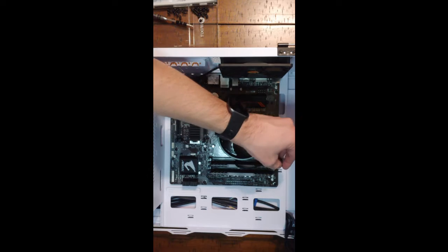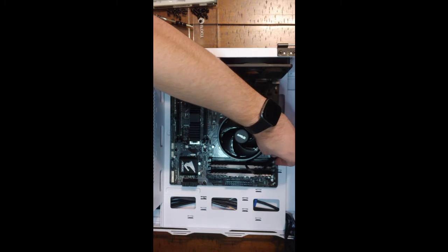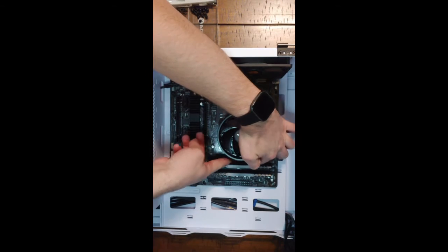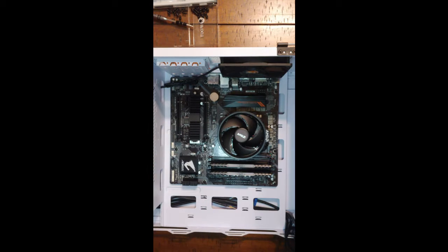While we're here, don't forget to plug in your CPU fan. The astute among you have no doubt noticed this is not the cooler shown in the beginning of the video — the stock cooler turned out to be pretty loud, so I actually replaced it and featured it in this video.